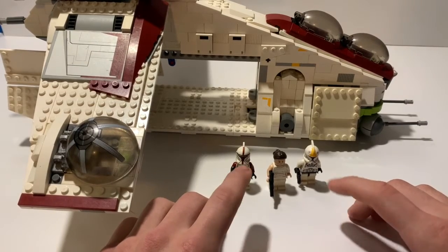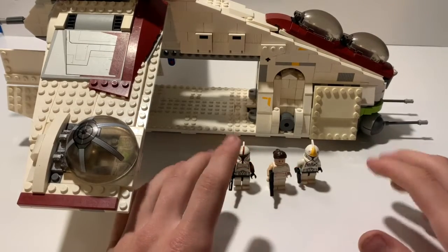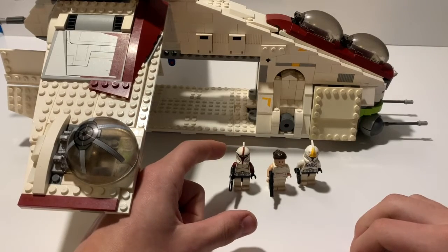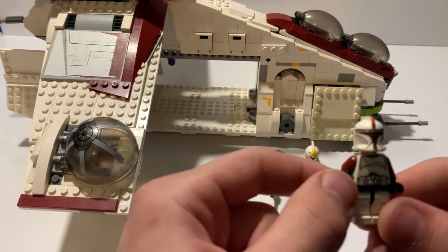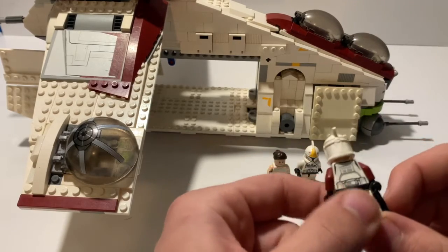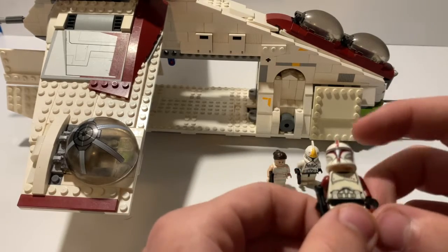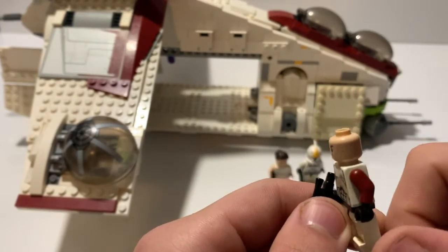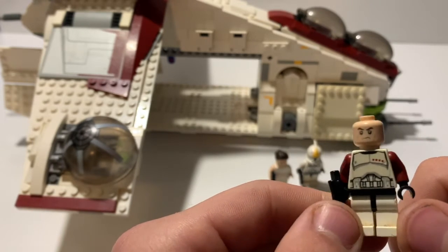This is from the original set — from the first assault on Geonosis, before the clones had any sort of Jedi generals or commanders. So this is the original clone captain. He is extremely yellowed from being played with and sitting in the box of my Legos. He's got the very old, very worn generic clone stormtrooper angry face.